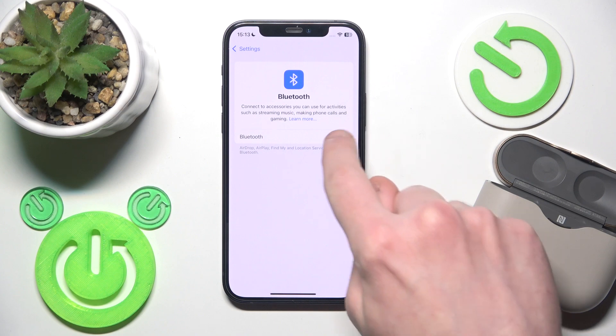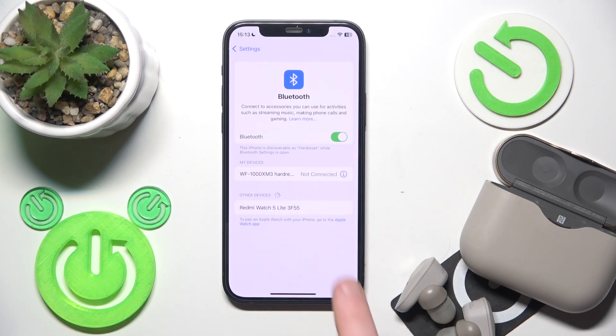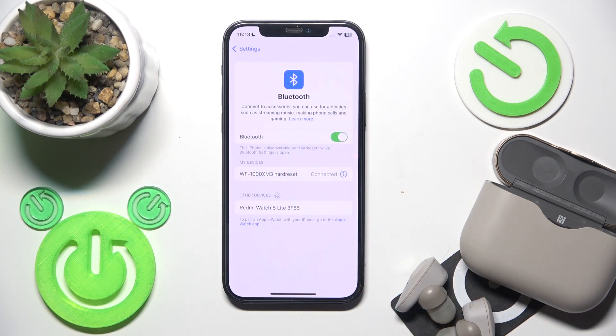Firstly make sure that your Bluetooth is turned on, and after that you can click on your earbuds and we have connection.